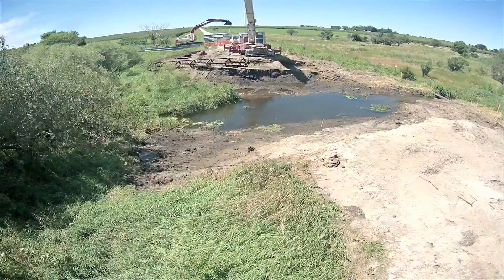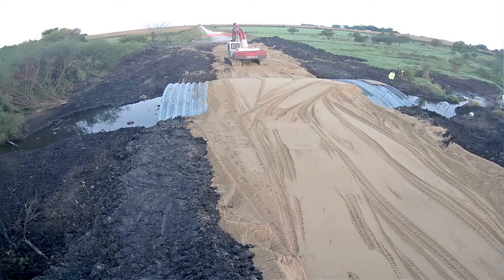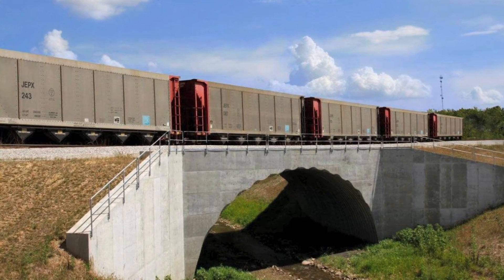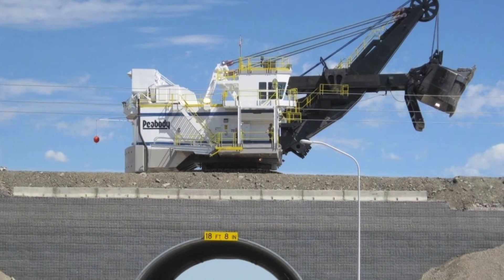One of the misconceptions is that buried structures can't carry the same kind of loads that traditional bridge structures do. In fact, often the opposite is the case. Because of the soil-structure interaction, and depending on the quality of backfill you're using, you can typically carry higher loads across buried structures than you can with traditional structures.